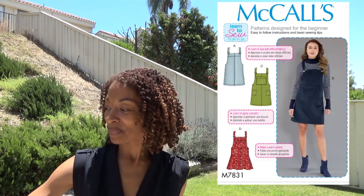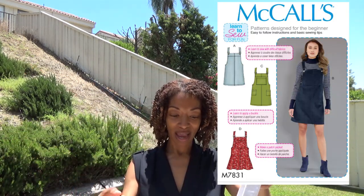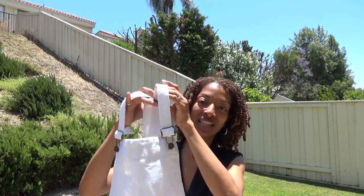In today's video I will be sharing two of my newest sewing makes. My first sewing make is McCall's 7831 — it's this jumper which I absolutely ended up really loving.